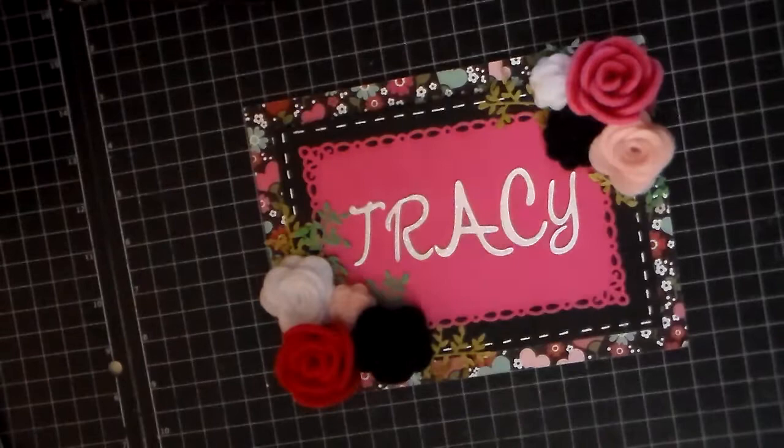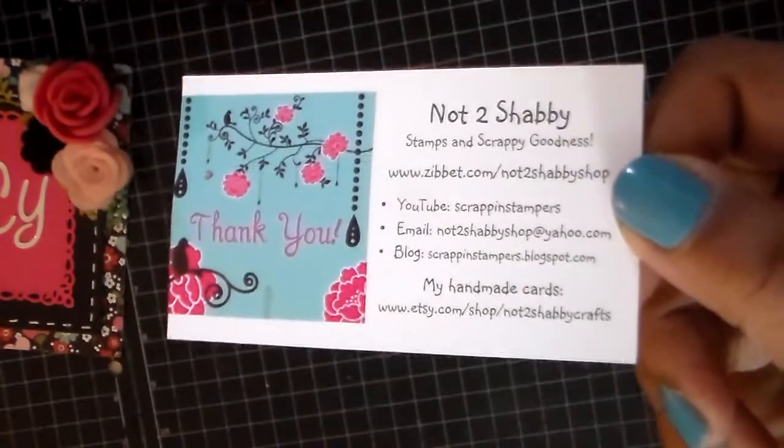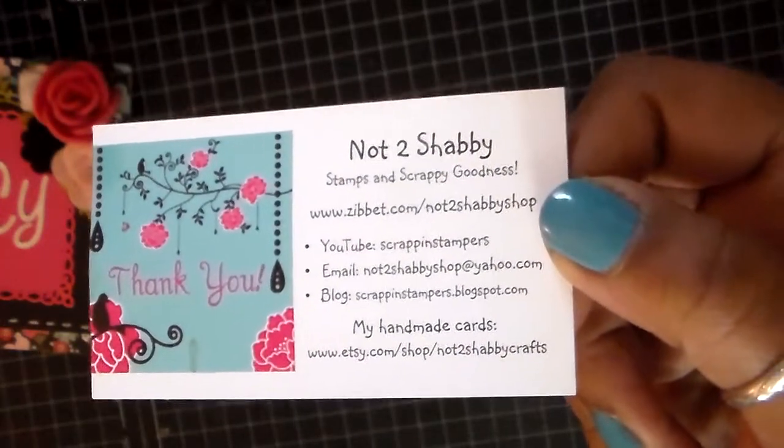The design team project is for Not Too Shabby Shop on Zibit. This is where you can find it. The shop is owned by Jamie, who is Scrappin' Stampers on YouTube. And you will find some pretty awesome things at her shop.